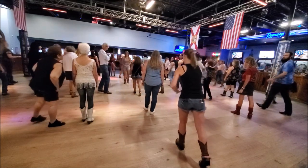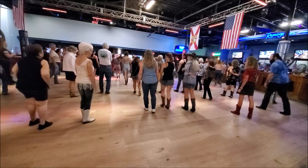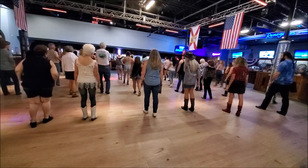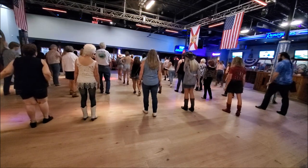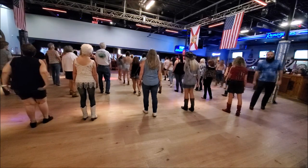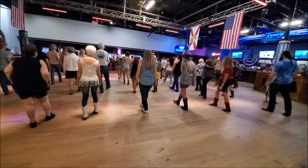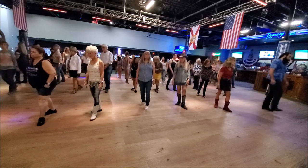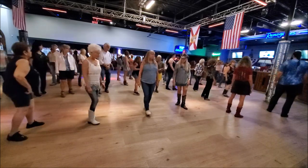From here this is going to be a little bit tricky. Weight's on our left. We're going to do a three-quarter turn to our left. You want to end up facing the kitchen bar area. The way this works is you're going to step forward on your right, do a half turn first, but continue going around to complete the quarter turn.